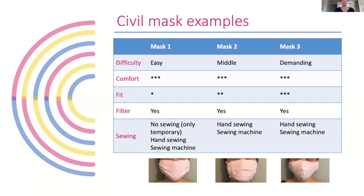I made the option to add a filter in each mask, so filters can be put in every mask type.